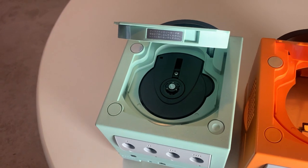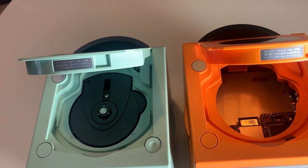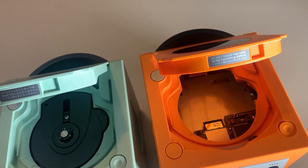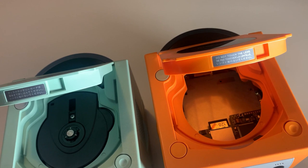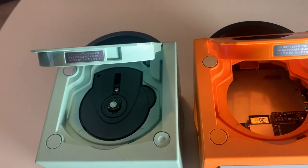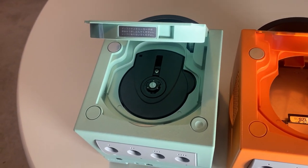The GC Loader has been an absolutely flawless experience for me so far — truly one of the easiest mods I've ever done, and it adds a huge amount of value. Coming in at around $100, you definitely want to consider how much GameCube you plan to play. But for die-hard GameCube fans, this one is a no-brainer.